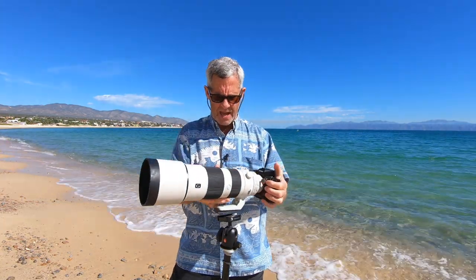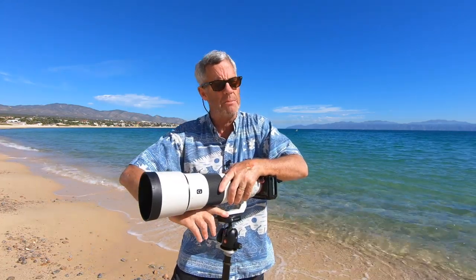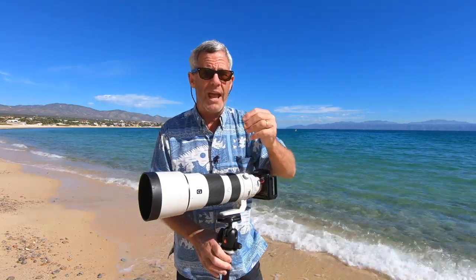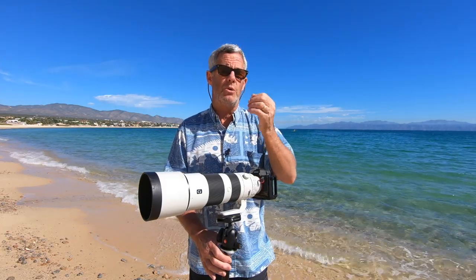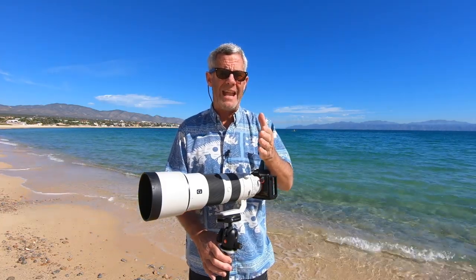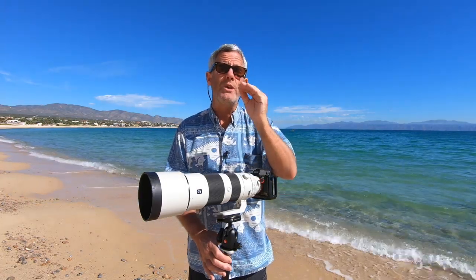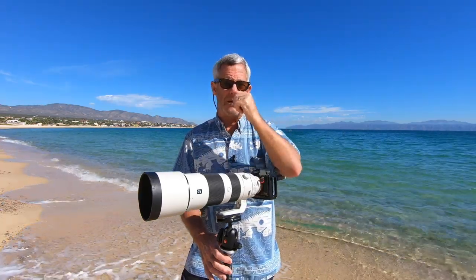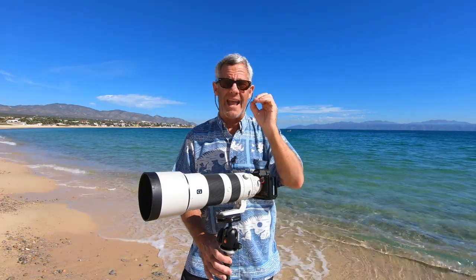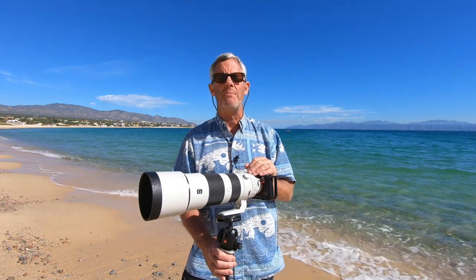If you're going to use this lens for sports in low-light conditions, it may not be the lens for you. However, with the A7 III you can push the ISO to 10,000, 12,800, even 20,000 and get decent shots when properly exposed. Always aim for properly or slightly overexposed shots in low light because your photos will come out less noisy after noise reduction. It is just amazing.